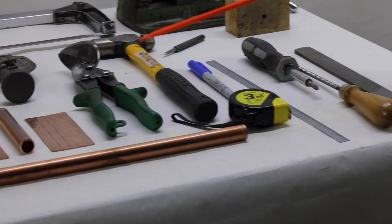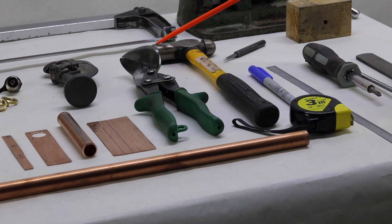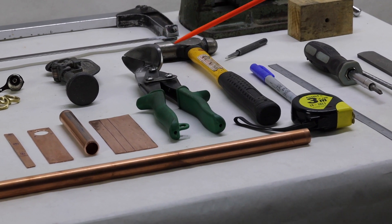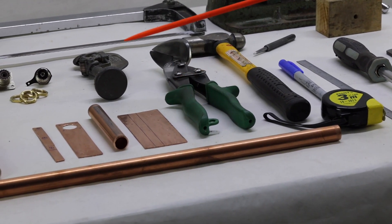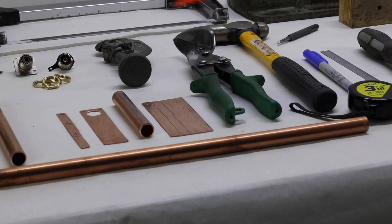We have a hammer — make sure it's flat-faced or spoon-faced, not cross-faced. And we have tin snips, which is what we use for cutting our copper. That completes the tools we used to make our J-poles.